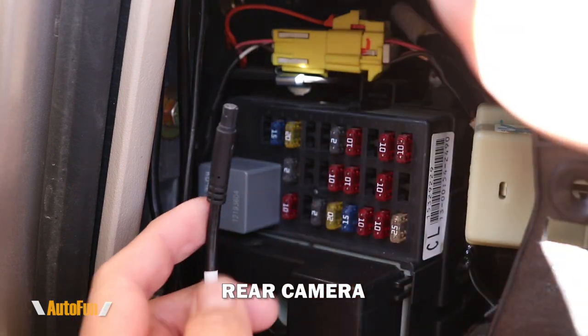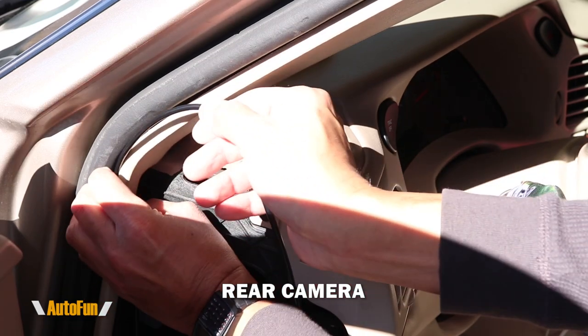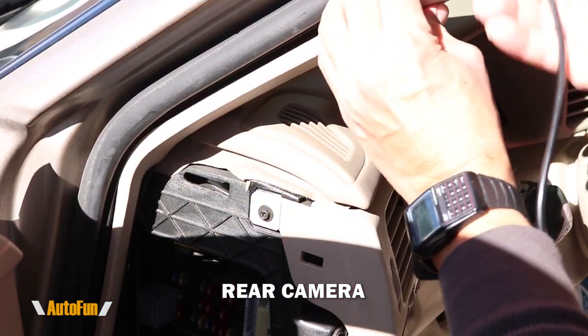Next is the rear camera extension cable, which I'm going to connect into the cable labeled CAM. I'll line up the keys and push the connectors in. Now I can take that rear camera extension and begin to feed it towards the rear of the vehicle.